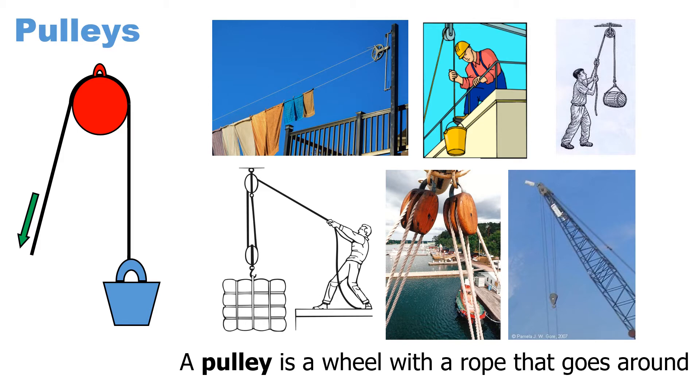In that bottom left picture, you'll see that because there are two pulleys, the amount of work you need to do is half as much. If there were four pulleys, the work you need to do is a quarter as much to pull up the same load.